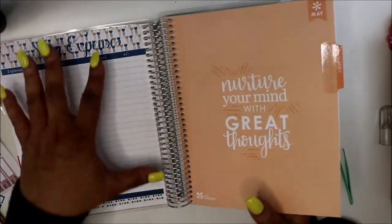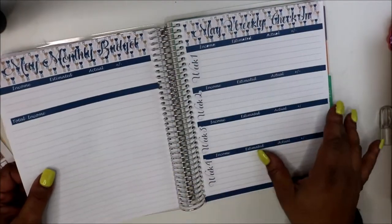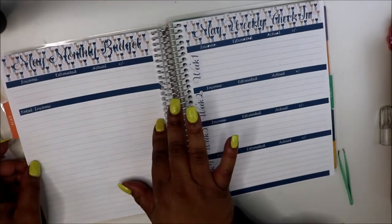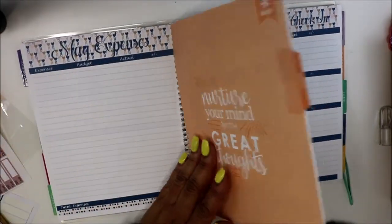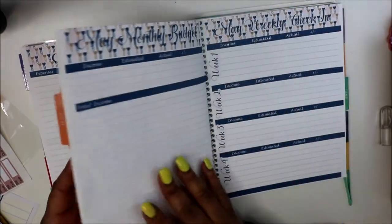I decided to put my expenses on this page because last month — March rather — I had them elsewhere and ran out of space. They needed a whole page to themselves. So do it the way that works best for you.